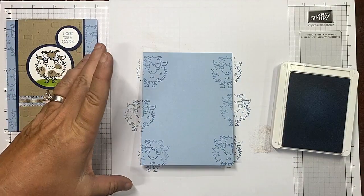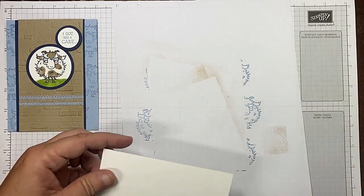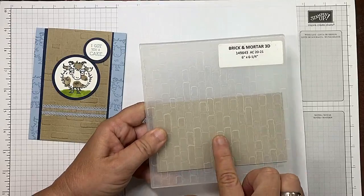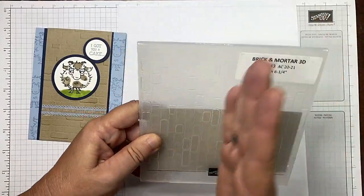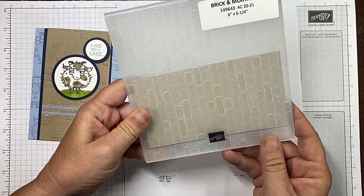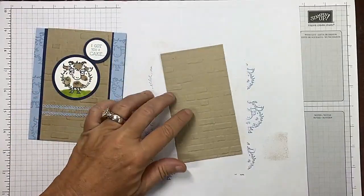Those are going to be covered up, so I've got that done. Now I've got this crumb cake layer in the middle — I use the brick and mortar 3D embossing folder, love it. Please note that this has got the bricks running up and down instead of sideways; that's not a problem, just turn your paper. I like to use the line where it says 'Stampin' Up' to line mine up, so I can still take the folded edge and run it through my embossing machine.